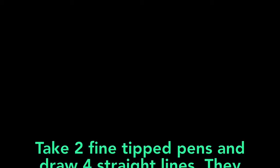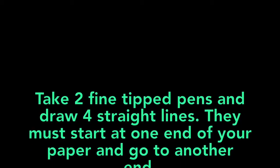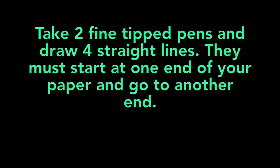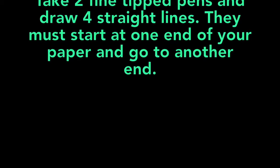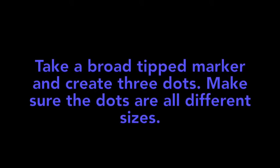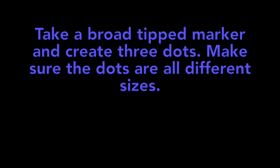Simon Says take two fine tip pens and draw four straight lines. They must start at one end of your paper and go to the other end. Simon Says take a broad tip marker and create three dots. Make sure the dots are all different sizes.